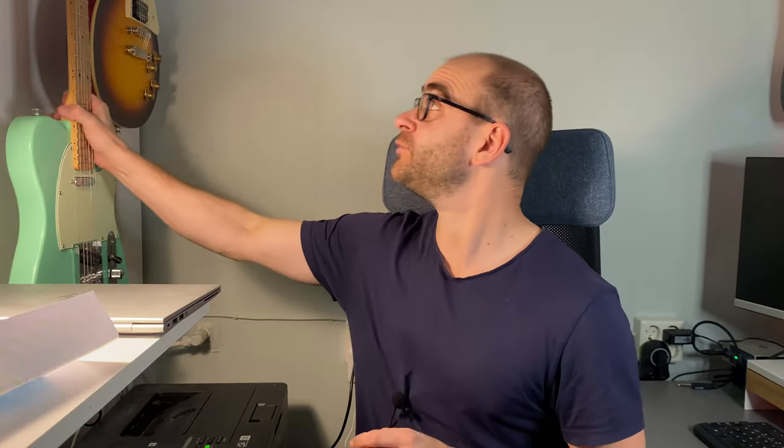It's actually quite easy to connect a guitar pedal like this into your audio interface, and this is how to do it. The first step is to grab your guitar — you can take this one.